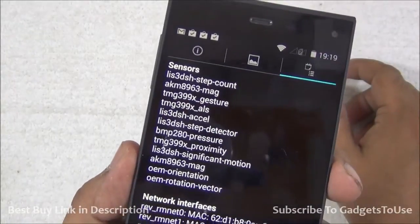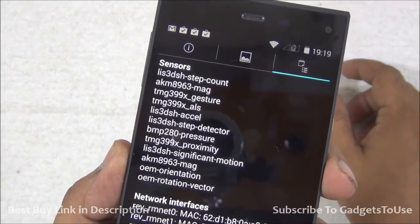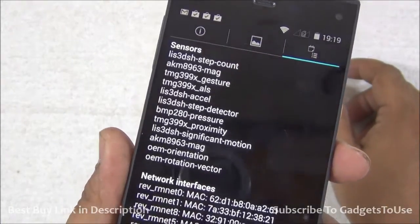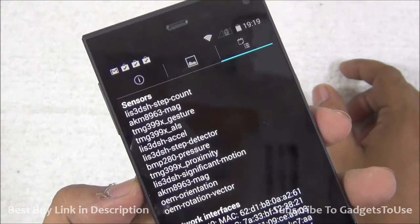Here we have all the sensors available on this device, which include a step counter sensor, magnetic field sensor, gesture sensor, step detector, pressure sensor, proximity sensor, orientation sensor, and rotation vector sensor. So we have almost all the sensors you would need on a smartphone like this.